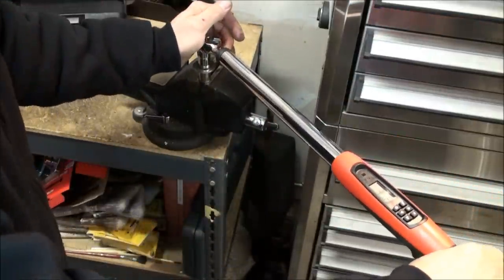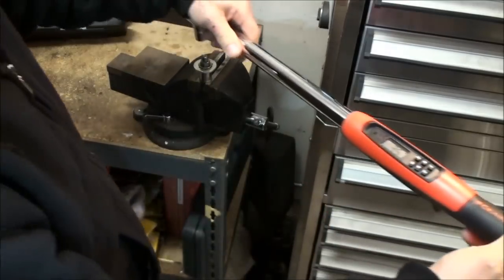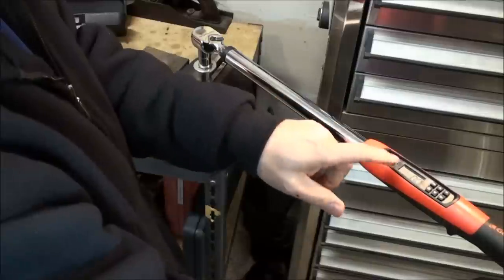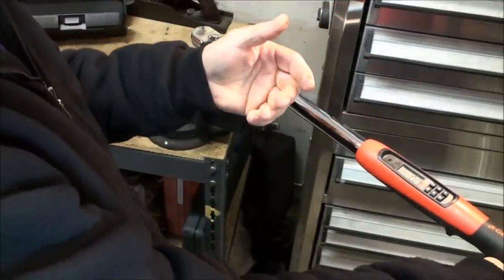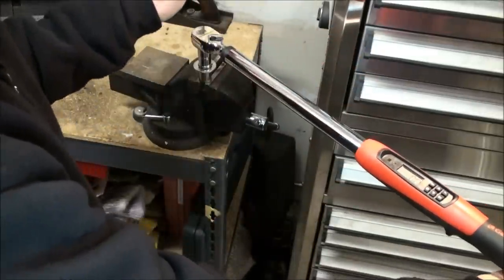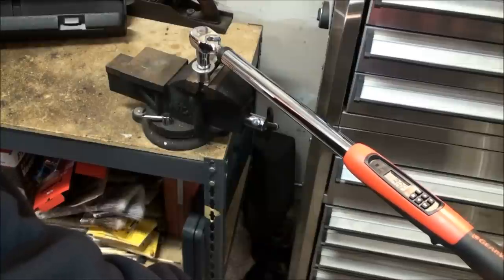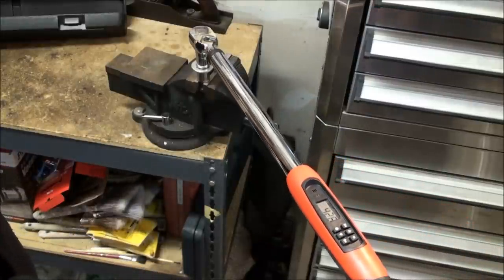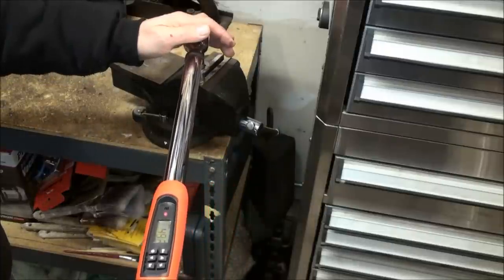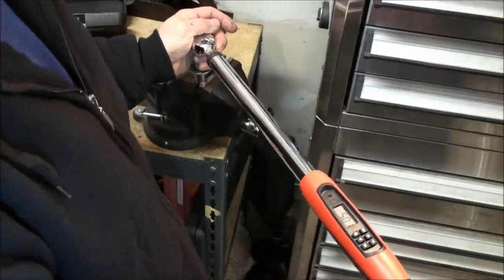Right now we're at zero. When you let off the handle, it shows the held reading — right now it reads 35.7, which is nice. If you can't visually see the screen — say you're working on a tire and pushing down — you still have the sound indicator and you can feel the vibration. It resets to zero after a few seconds once you let go, but once you start pulling it will register again. Let me do a full swing and hopefully you'll hear it buzz.